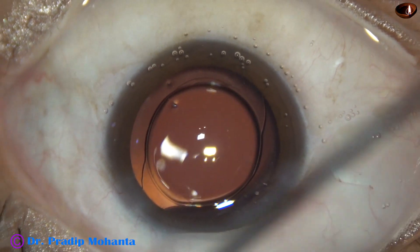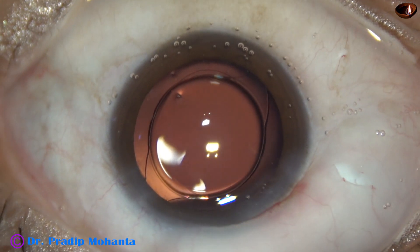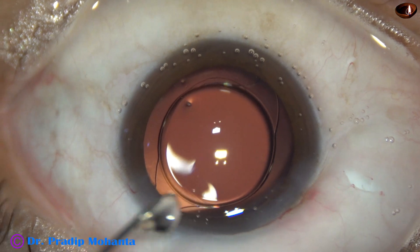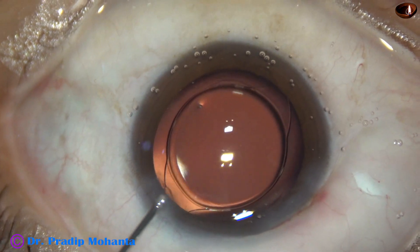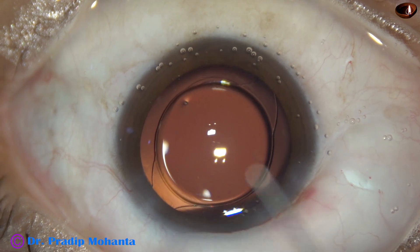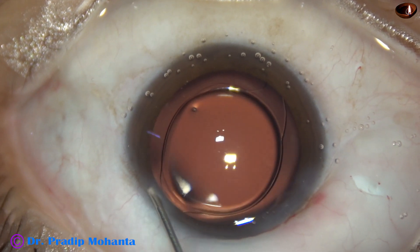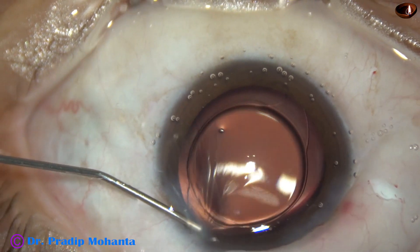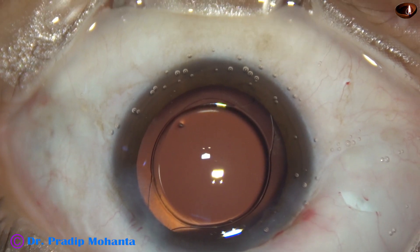I made some punctures on the conjunctiva to reduce the chemosis fast, because the eye will not be patched — the eye will remain open after this surgery. The patient is under topical anesthesia, as I mentioned before.